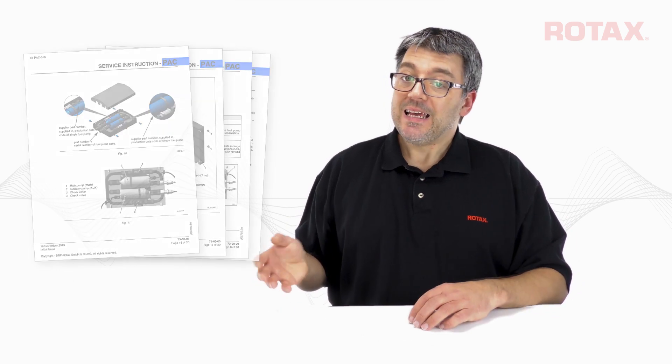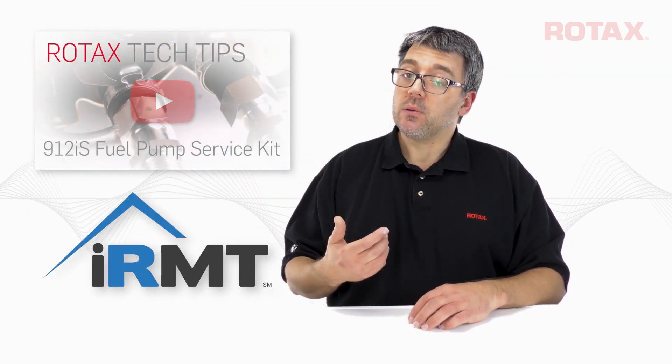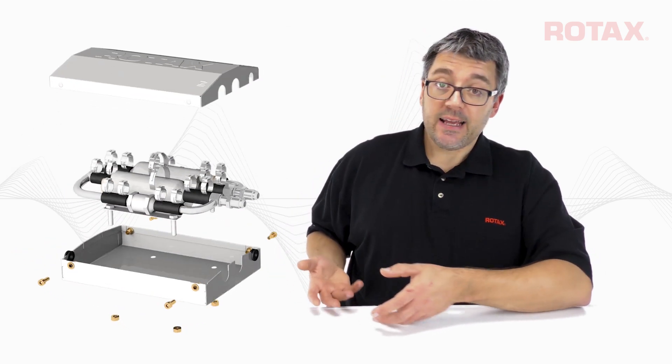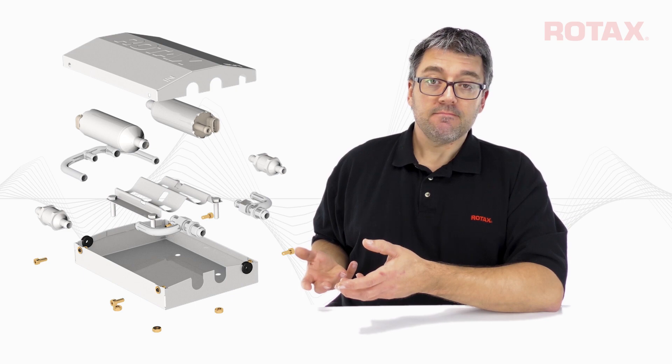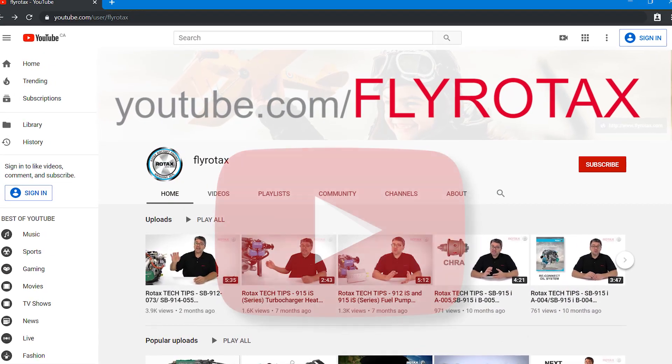With written instructions and video reference, an IRMT can, for example, replace a single fuel pump instead of replacing the entire fuel pump assembly. You can find more videos on the official Rotax Aircraft Engines YouTube channel, FlyRotax.